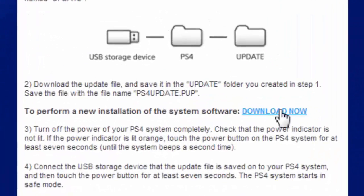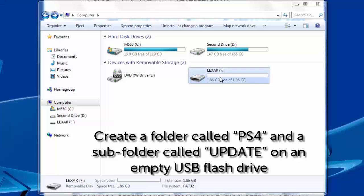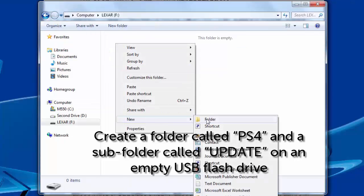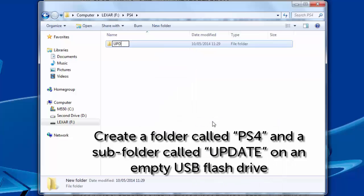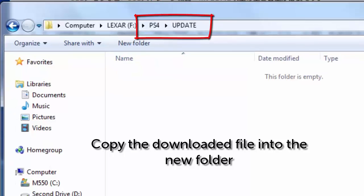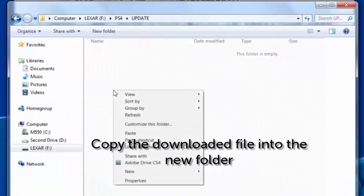If you've not already backed up your save game data, there are instructions at that website as well on how to do this. You will also need a USB flash drive that has been formatted using the FAT32 file system. Then you'll need to create a folder on it called PS4 and a subfolder within that called UPDATE — I think they're case sensitive so best to use all caps. Now you can copy that file you downloaded into the new folder you created on the flash drive.